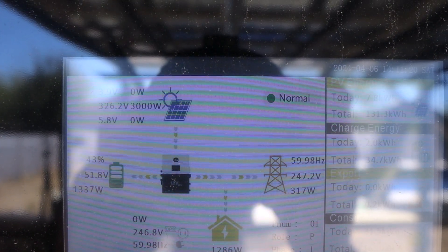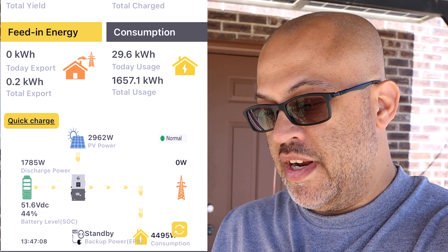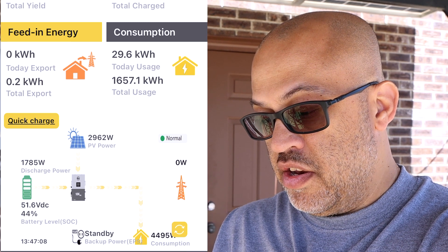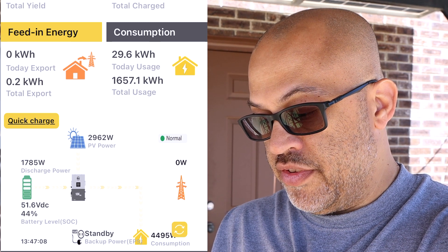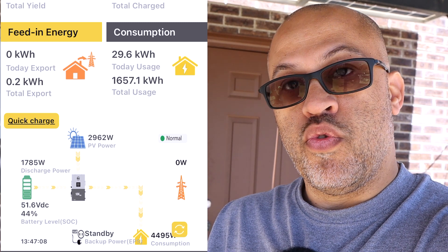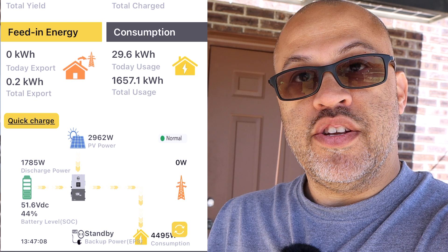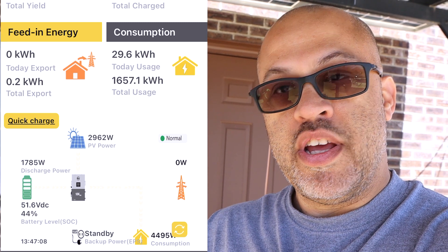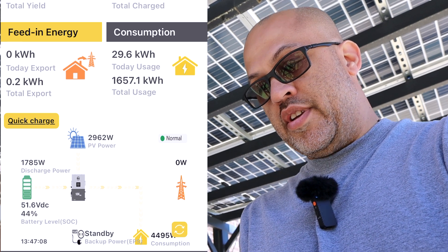Right now I'll bring it up on the app - we've got about 3,000 watts coming in. The whole house is using about 4,500 watts and all of that is coming from the solar or the battery, so I've got about 1,800 watts coming out of the battery. You can see 2,962 watts coming in and using about 4,500 watts on the house.